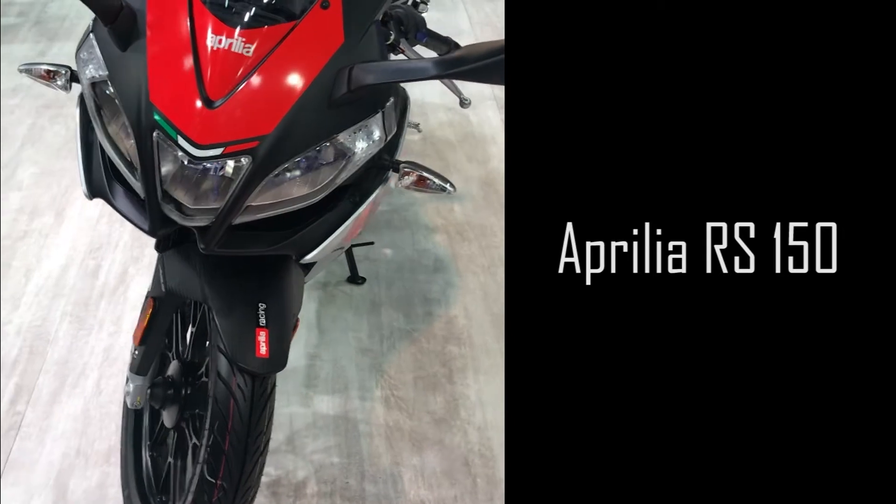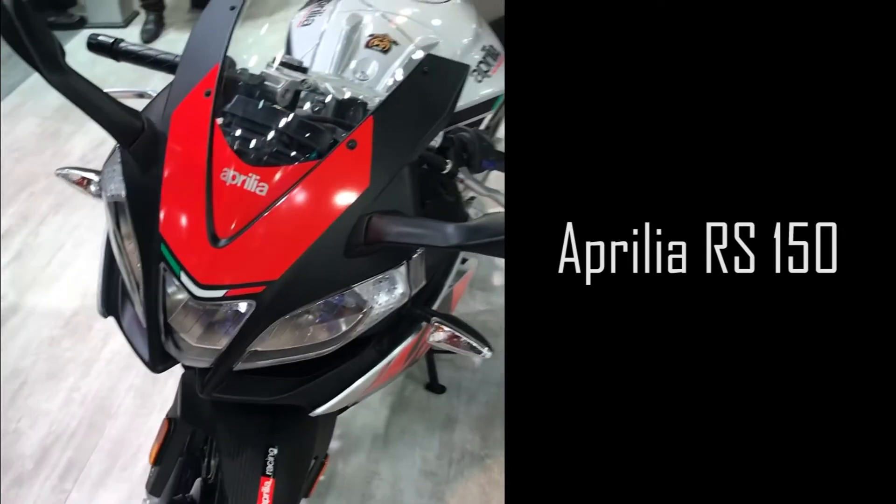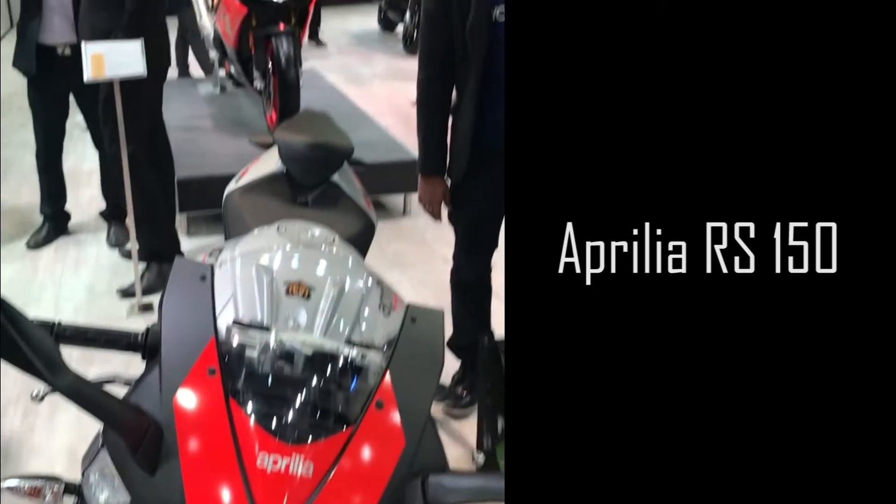This is the new RS150 that is being derived from the RSV4 that you can see at the back.